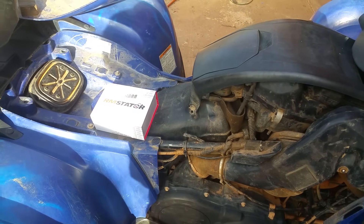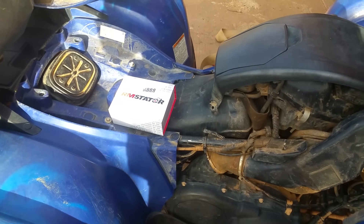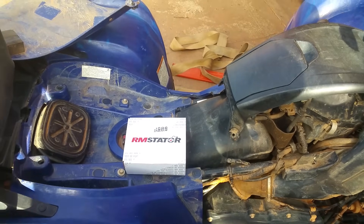What's up, y'all? We're gonna diagnose this four-wheeler real quick. We're gonna do this just quick and easy.